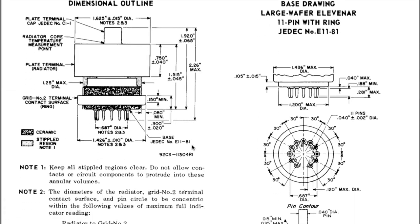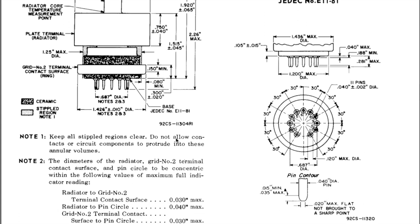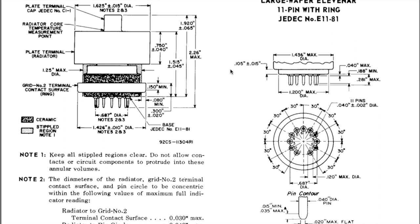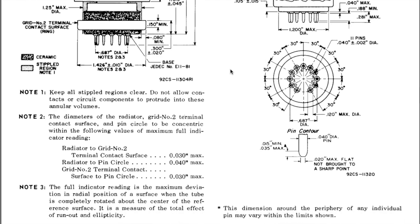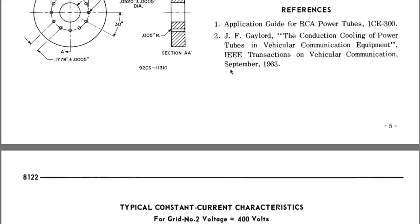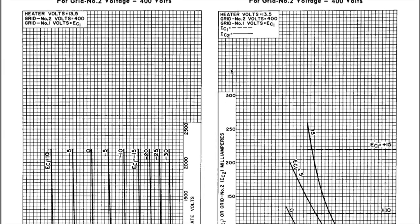Once again you can look this up — search '8122' online. It's not very big: 1.625 inches across and a total height of 2.26 inches. I imagine it doesn't weigh much more than maybe half a pound tops. Look it up, and if you want to see more information on it, all the information is out there.